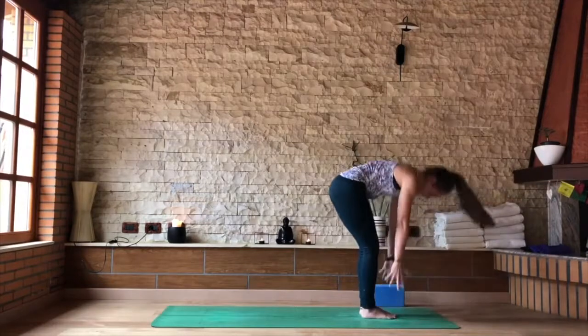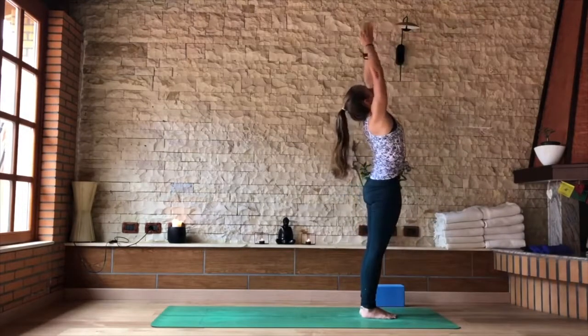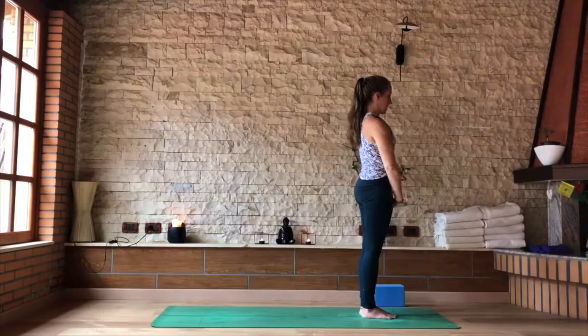As you inhale, reach the hands up, palms together, looking up to the thumb. As you exhale, into Tadasana, hands alongside the body. This time interlace all ten fingers, turn the palms to face the ceiling.